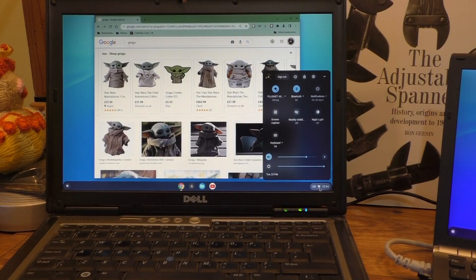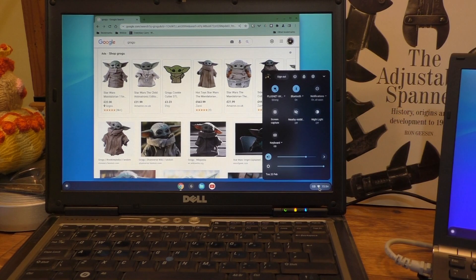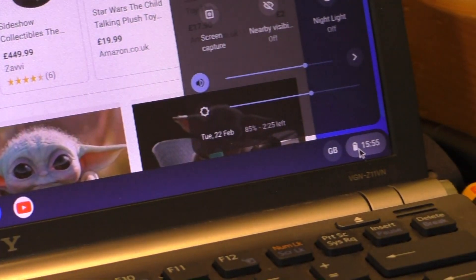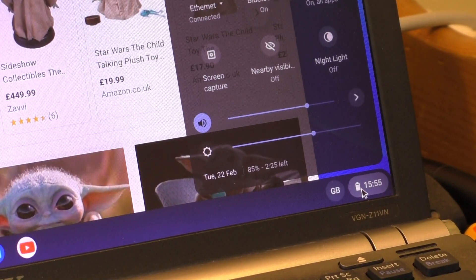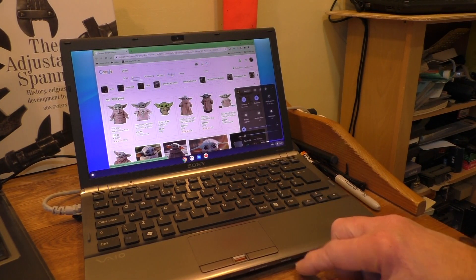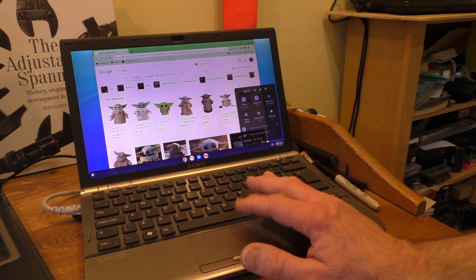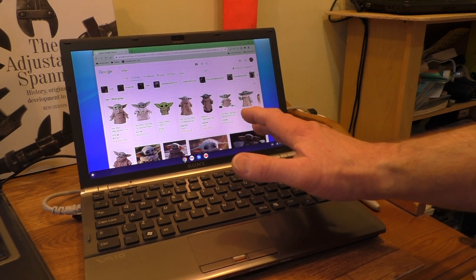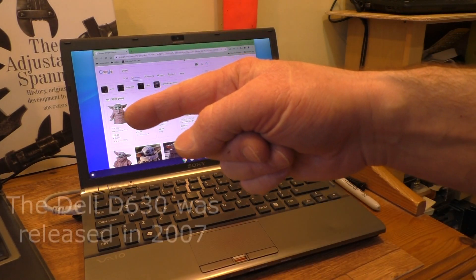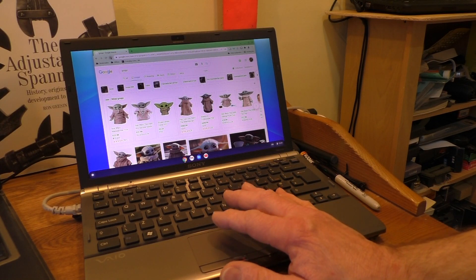Moving back to the Dell, we do have a little bit of transparency on this screen too, except it's slightly blurred in the background. Moving across to the Sony, you can see it's a lot clearer — you can see through the transparency much better. The trackpad's continuing to work on the Sony this time, but there's no Wi-Fi — that's crashed out completely. It actually runs a lot smoother on the Sony than on the Dell, which I believe is an older laptop.